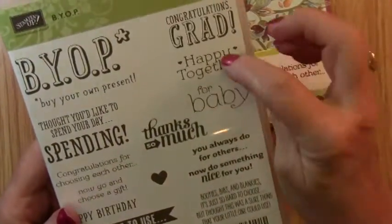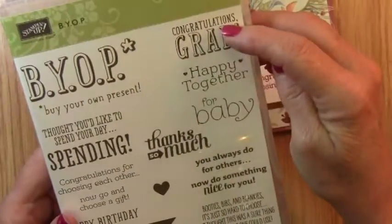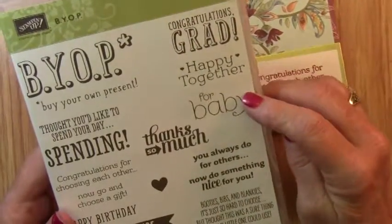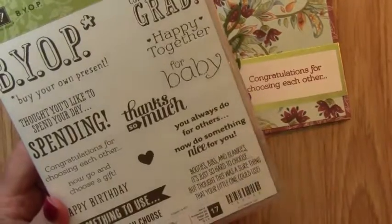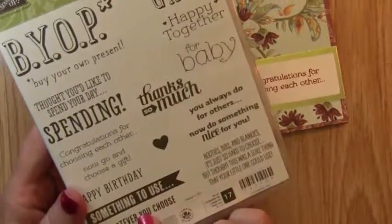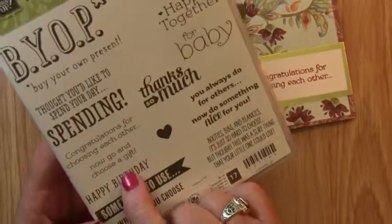In this stamp set, there are sentiments for weddings, for graduations, for babies, for thanks so much, and almost sentiments for every occasion that you could think of, including happy birthday. So, let's get started with our project.